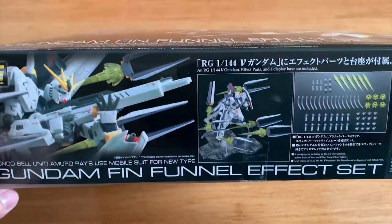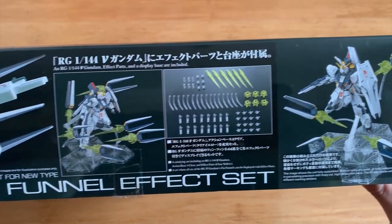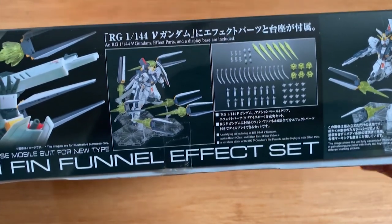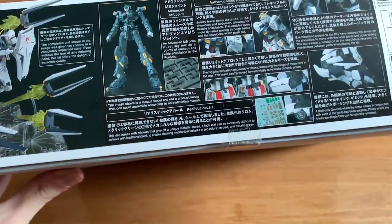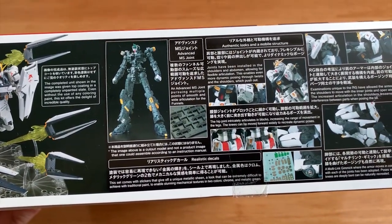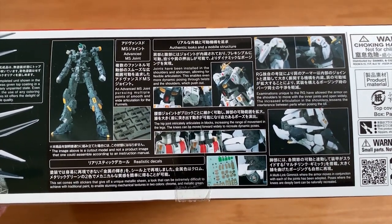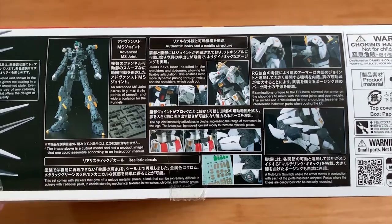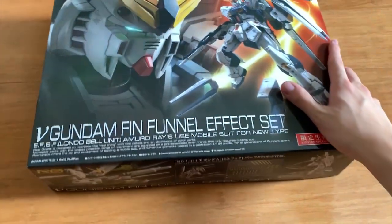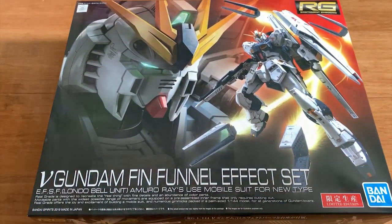So let's look at the side of the box — it provides everything you need to know about this set. This is how it looks: it looks beautiful, it looks like anime, just like in the movies. You can see it features new frames, realistic decals, athletic looks, mobile structure, and an RG explanation. I heard that this one is extremely good so I'm really excited to build this thing.